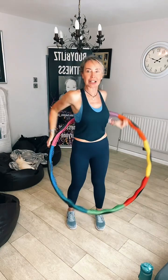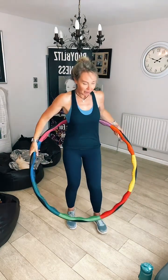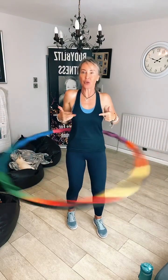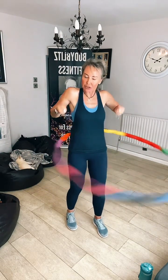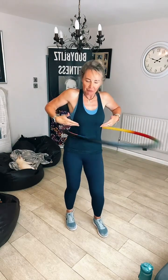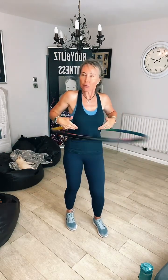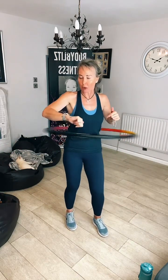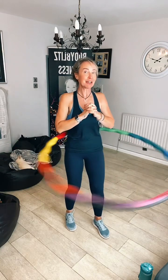Top tip when you're hooping: tuck your top into your shorts, leggings, trousers — whatever — so it doesn't go up. When you hoop on your bare skin it can sometimes be annoying because the blood vessels come to the surface, you're more likely to mark your skin and you can get a bit itchy. So always wear a top. Don't ever do this on bare skin.